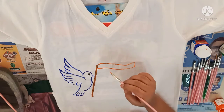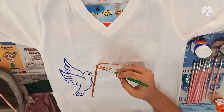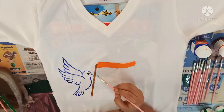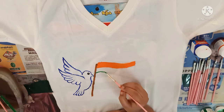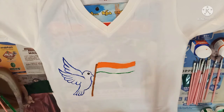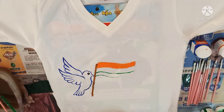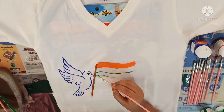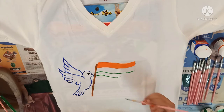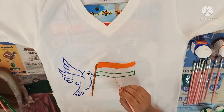Now I am using green color for the next part of the flag. First let's give the outline. Now we are going to fill in color inside this part.